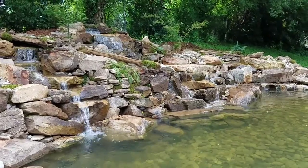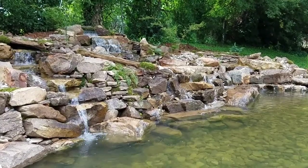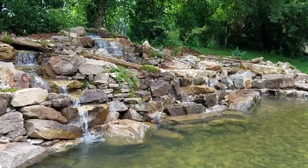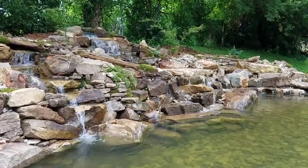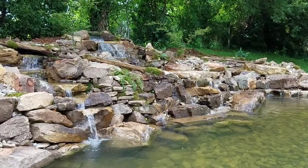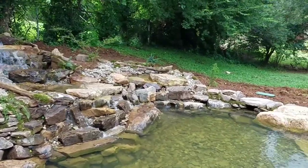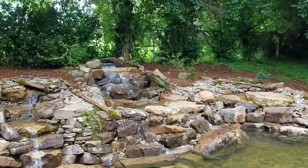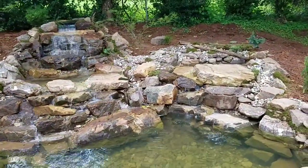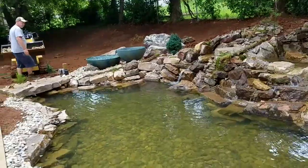For any of you viewing right now that would like to see the project happen as it happened, literally from beginning to end, subscribe to my YouTube channel at youtube.com/TannerFlowers or visit us on Facebook at facebook.com/TannerFlowersMusic. You'll be able to see every single one of these videos and watch this go from a slope bank of grass into what you're seeing right now. I'm just making my way over to this side to show you another shot of those spillway bowls in action from the opposite corner of the pond.